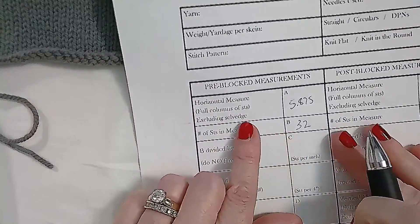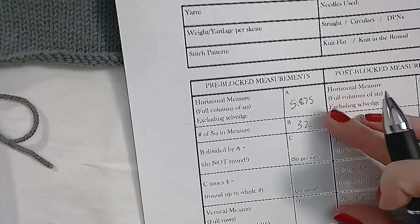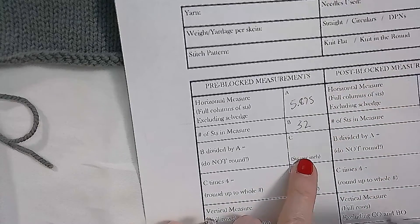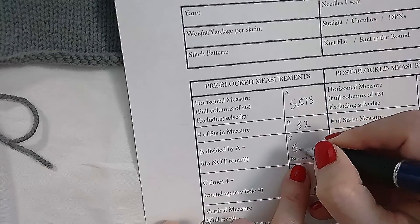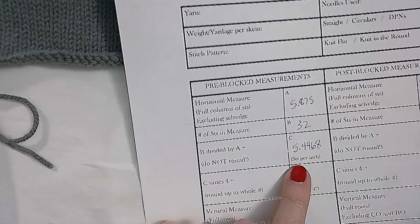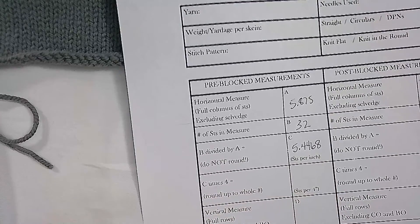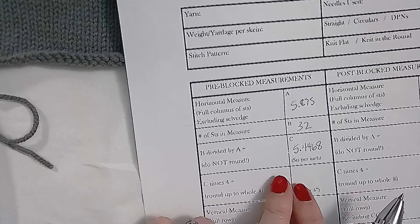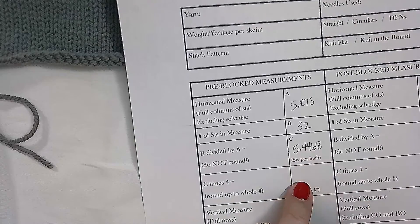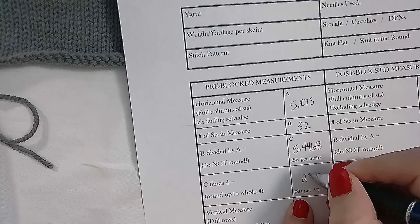To calculate this gauge, we take the 32 stitches and divide by the inches. We get a number and we want to not round this number — there are more digits, but we don't need too many after the decimal. Then, without rounding this number in our calculator, leave the whole number in the calculator, multiply by 4, and then round. I get 21.78, so that is 22.